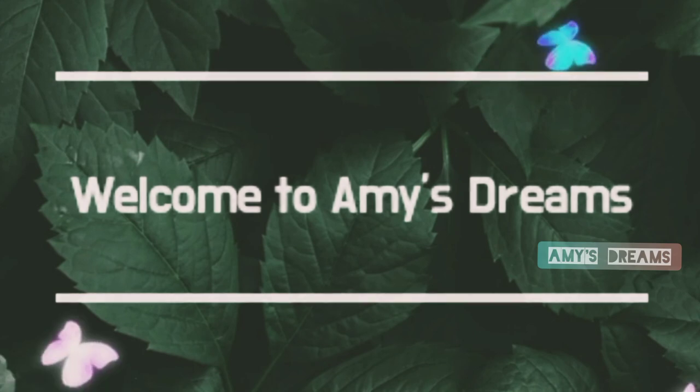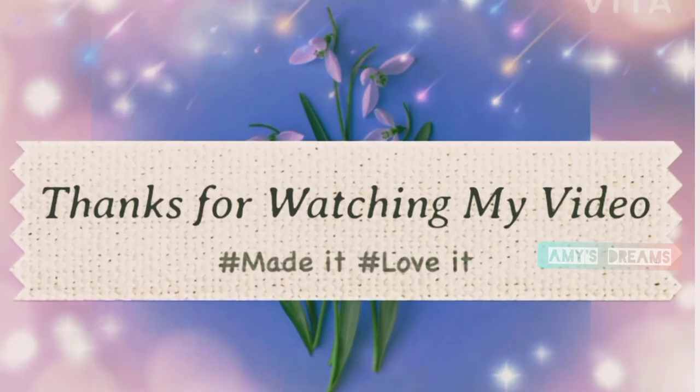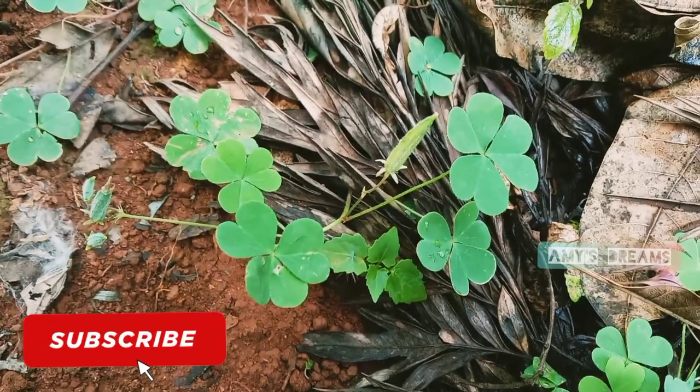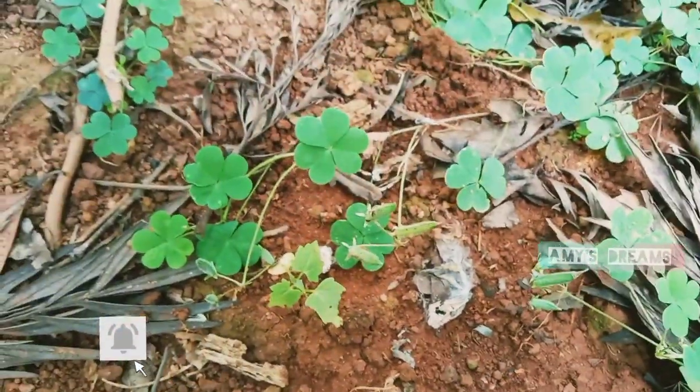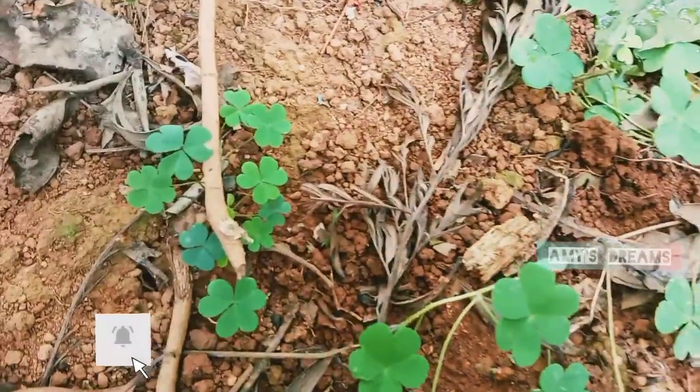Hello friends, welcome to our new video. We are going to talk about many questions and many other questions. But now, we are going to talk about these questions.